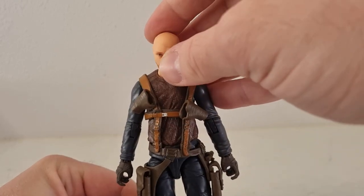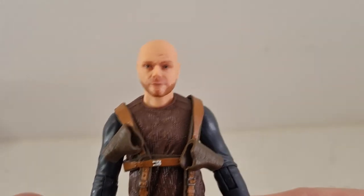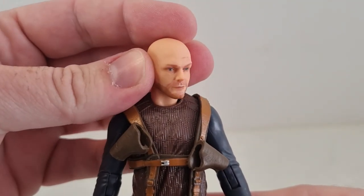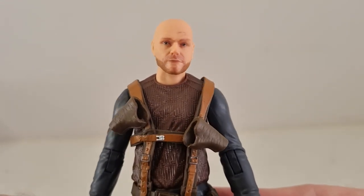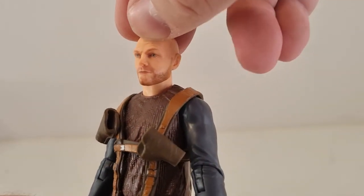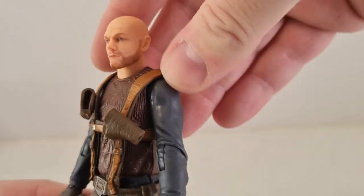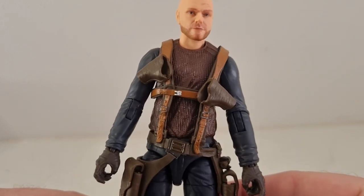I assume this is the same head sculpt we got with the other Migs. I think it looks pretty good — good likeness. As a fellow bearded bald man, I appreciate the representation. I think that's a good likeness. I'm not sure whether those little paint lines are supposed to be up there on his forehead — I haven't seen any other reviews of this one yet, just not enough time to watch YouTube.